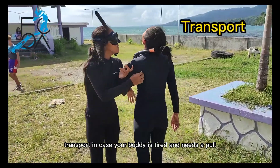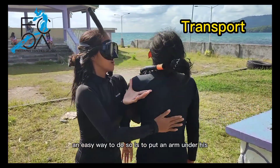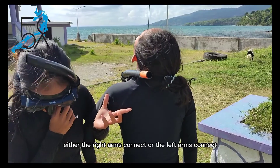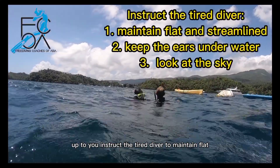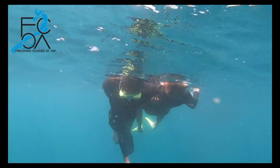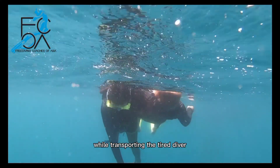Transport. In case your buddy is tired and needs a pull, an easy way is to put an arm under his and tow him along like a handbag — either the right arms connect or the left arms connect. Instruct the tired diver to remain flat, to keep his ears in the water, and to look at the sky. The assisting diver can then snorkel while transporting the tired diver.